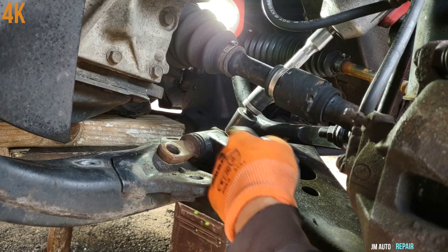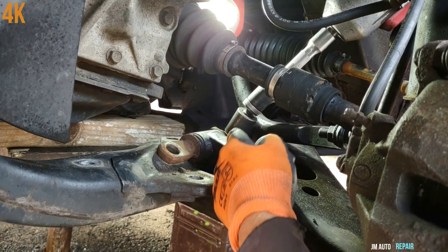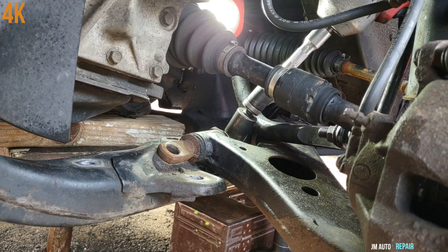Make sure the socket is sitting all the way around the bolt head so you don't strip it off.